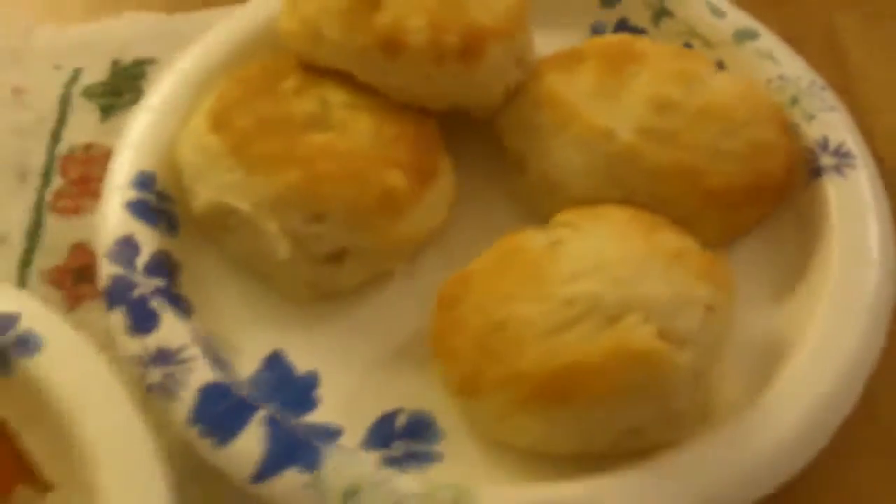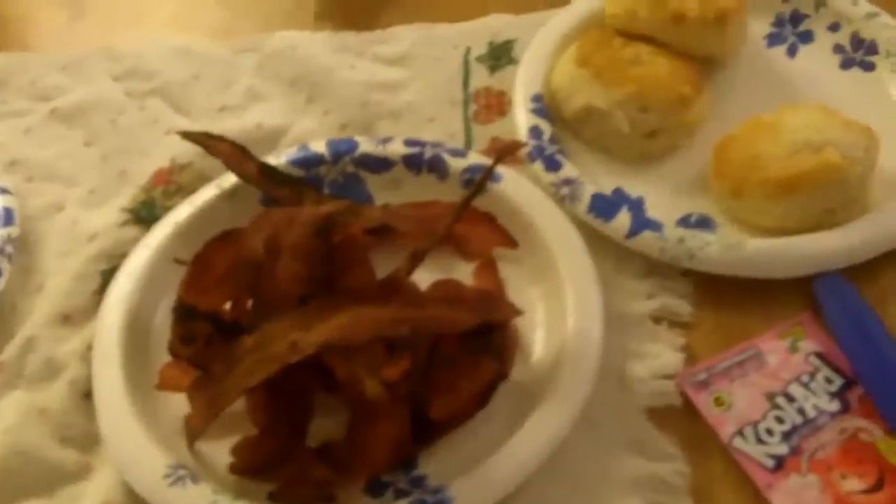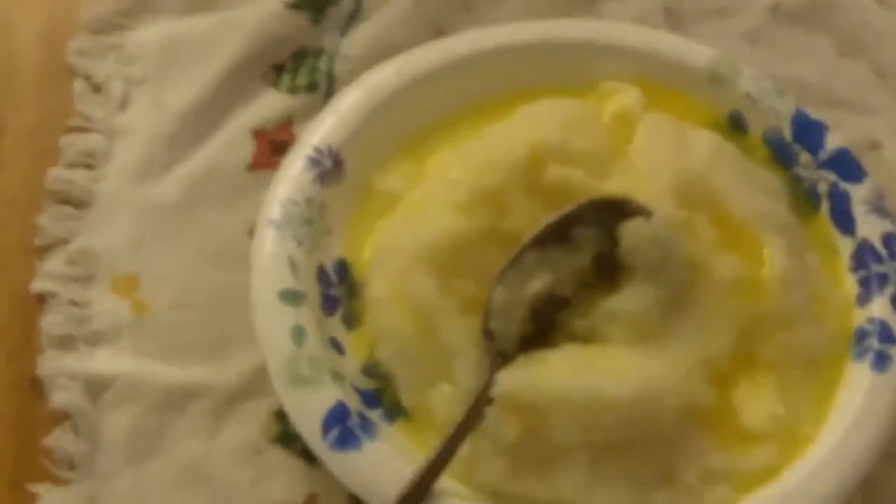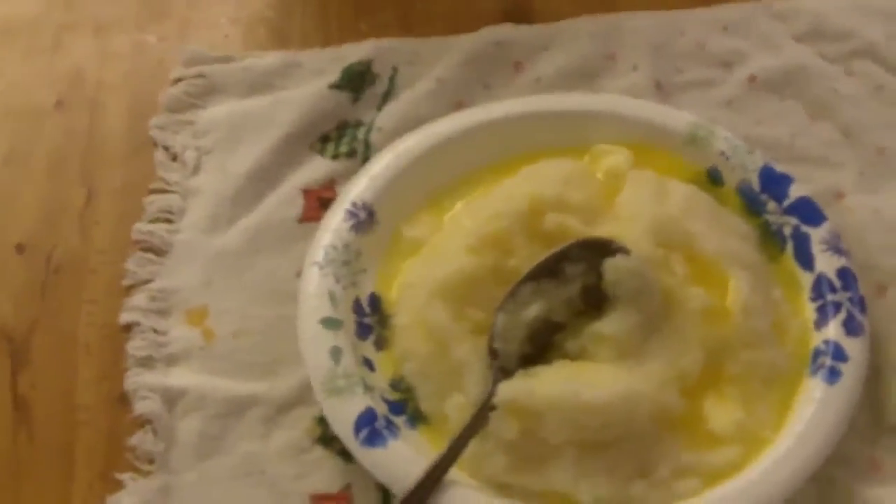There go the grits — I had to put some butter in it, that's why it looks all yellow, but it's melting. There's the bacon. There's the biscuits. Oh lord Jesus — let me just taste a piece. Oh my god! Okay guys, I hope you enjoyed the video. I'm about to chow down on these three plates. Hope you guys enjoyed — leave comments about what you think, and I'll see you on my next video. Peace out!